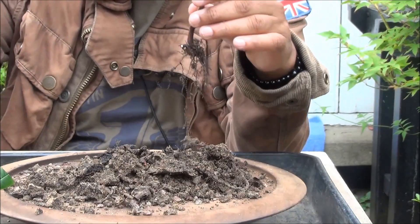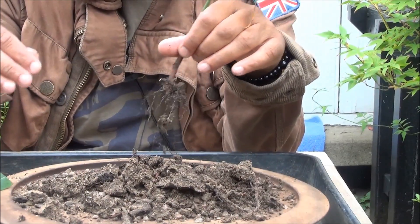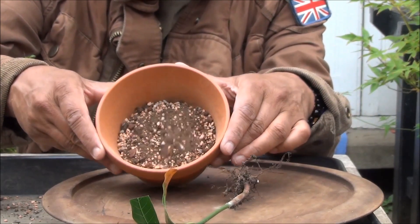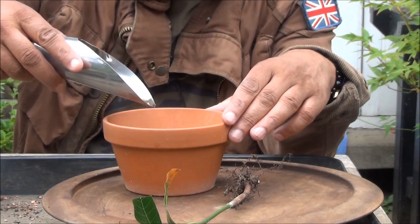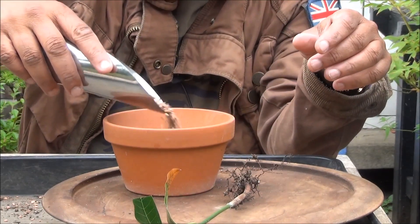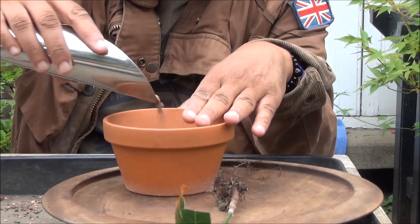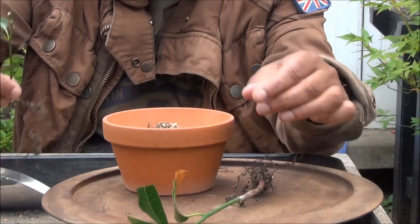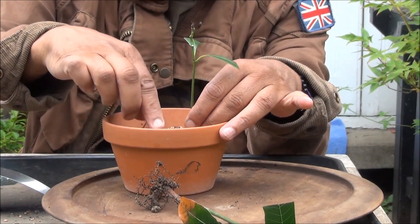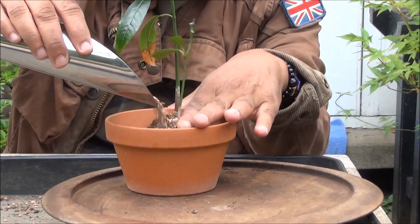There we are, that root's gone, and we'll keep the rest of it. I've started putting the soil mix in — I'm going to add chicken pellets in between the layers, then more soil. We're going to put two trees in the same pot. This one I'm not going to do very much with the roots, so we'll just leave it as is and plant it like that. I'm not using wires to secure these — let them grow freely.